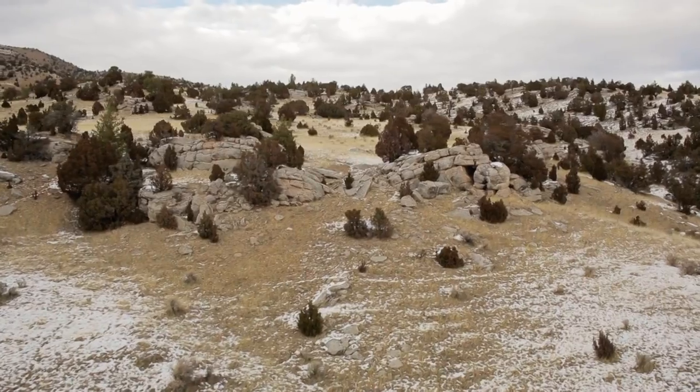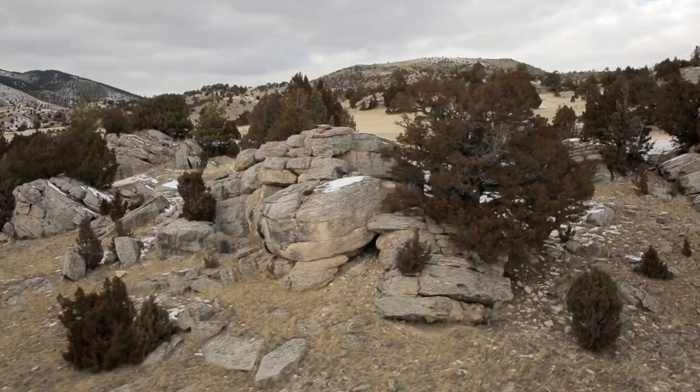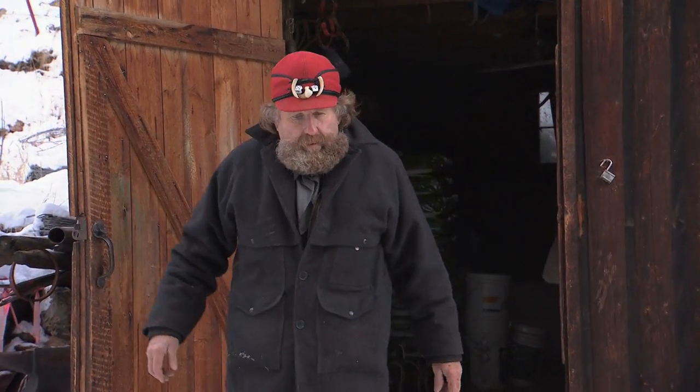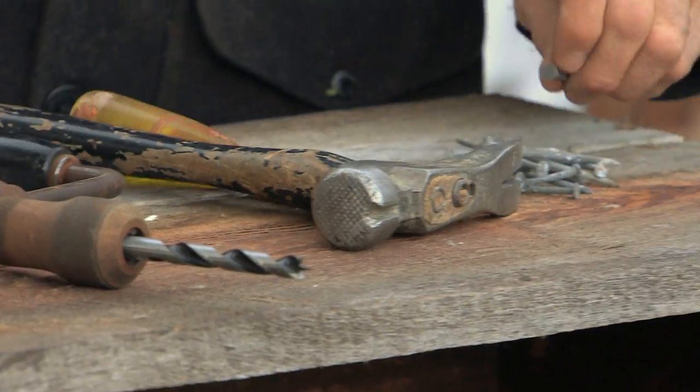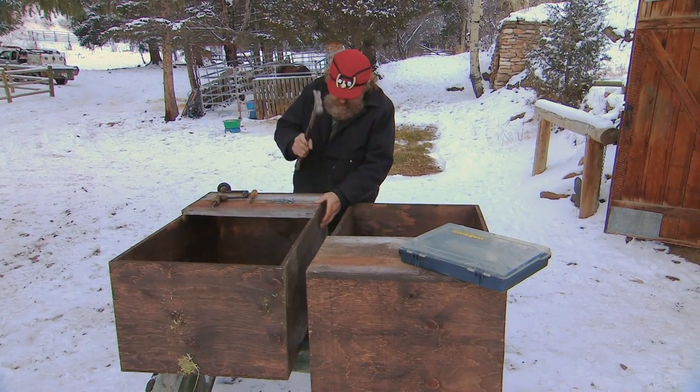The place I'm going today is as rugged as it can possibly be — no man even wants to try to attempt to go there, but I'm going no matter what. Where I've got to go, Wilbur won't make it. So I came up with a brainstorm: I'm gonna build some boxes, put them on my mule, and take my dog so I can get back in to where I need to.